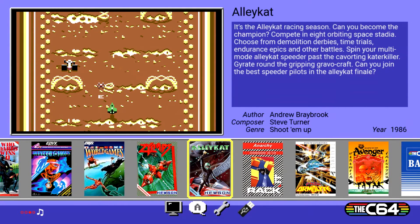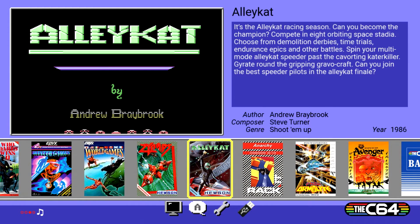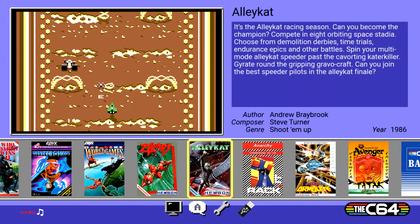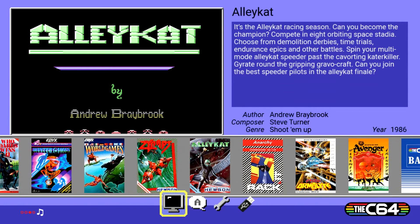Once loaded, you can see a new USB icon has been added to your homepage. At this point, take your USB out of the C64 Mini and add as many games as you want — I think it can hold up to 240 games. If you need more you have to create separate folders, but 240 games is more than enough compared to what we had before.